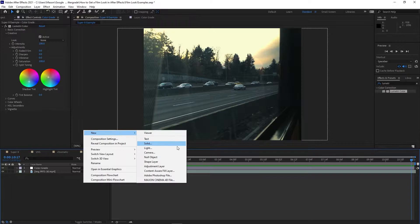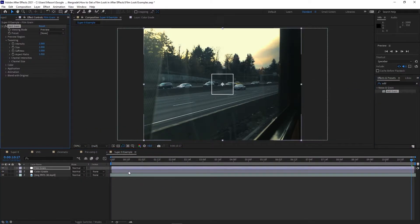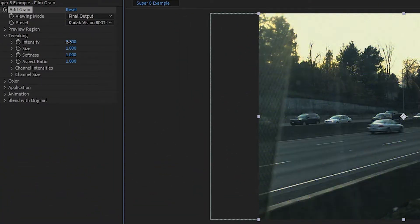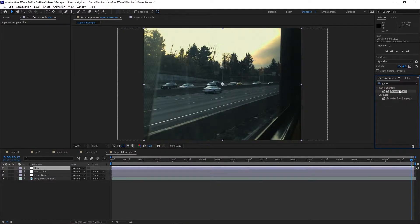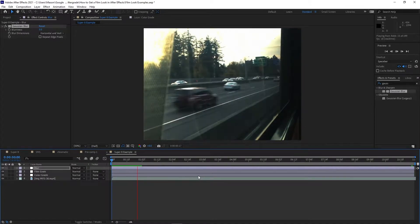The next effect we'll add is Film Grain. Search the Effects and Presets panel for Add Grain and drag that onto your clip or an adjustment layer. There are a variety of camera types to choose from, but you'll have good results no matter which one you prefer to use. You may need to adjust the intensity of the grain, but all of the other settings should be fine at their defaults — just mess with these until it looks good to you. The last effect to add is Blur. Super 8 film has a soft look to it, and modern digital cameras are far too sharp and crisp. Drag Gaussian Blur onto the layer and set it to between 2 and 10. This is really going to depend on the footage, so play around with what looks best to you.